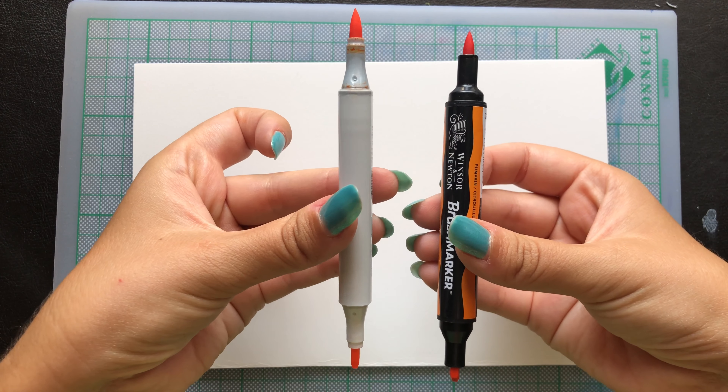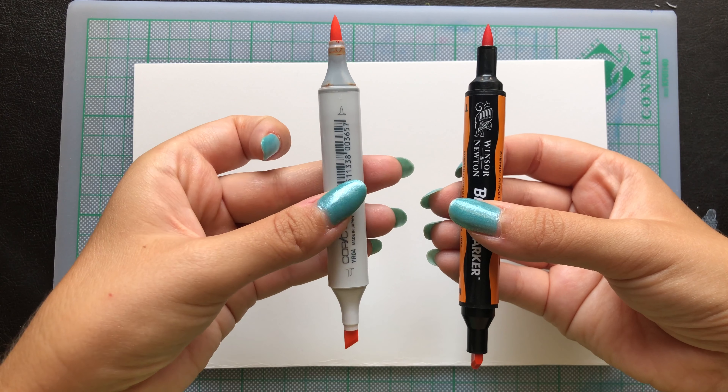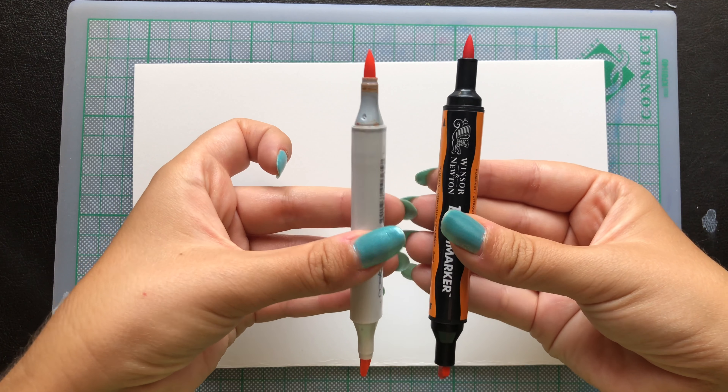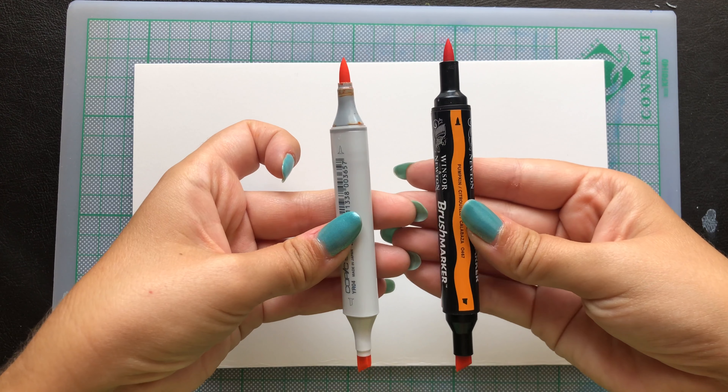Quick disclaimer: all the markers were bought with my own money. I was never paid to do any review on these, so these are all my opinions. Now let's move on with the review.